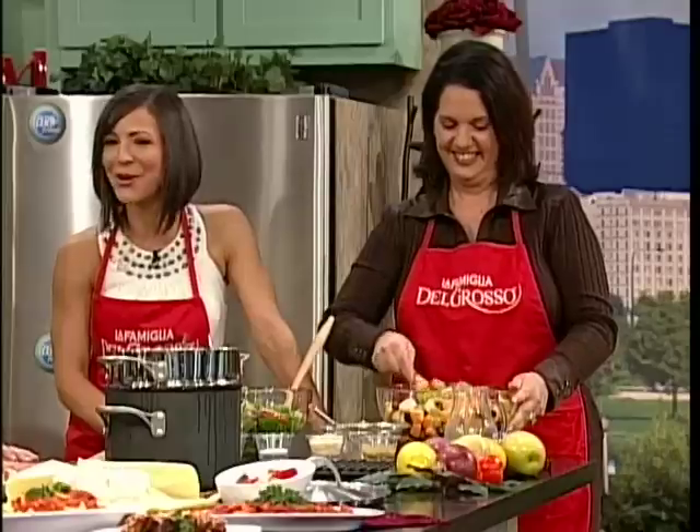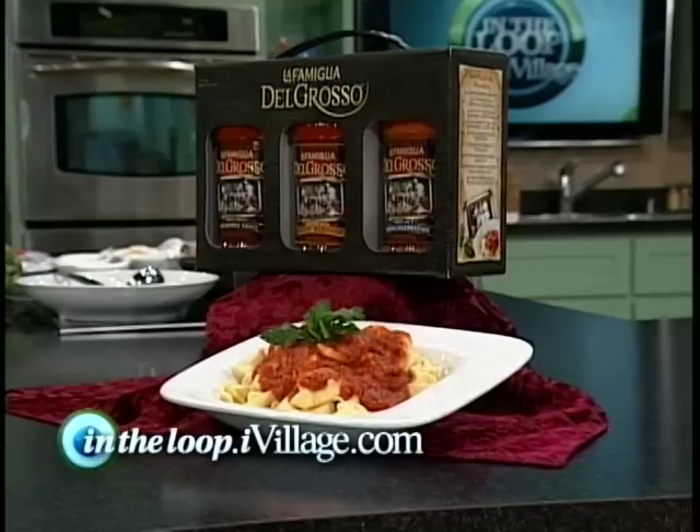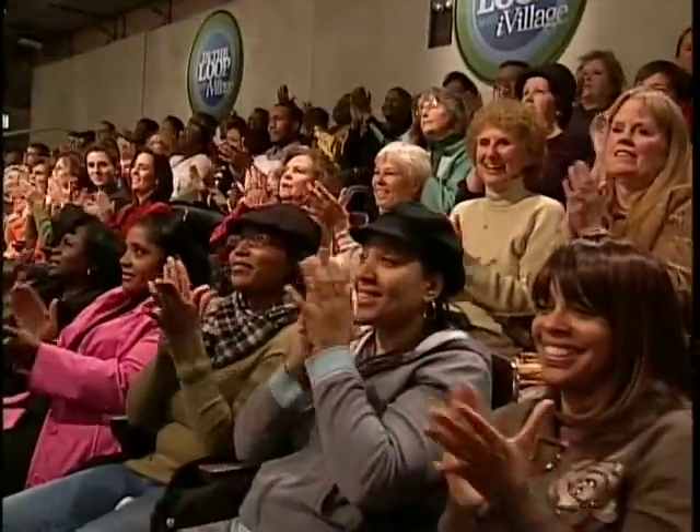You guys are killing me — I've got the rest of the show to do and I just want to eat everything. Thank you guys for all being here. For the Del Grosso family recipes, go to intheloop.ivillage.com. And everyone in the audience is taking home a gift — a pack of Del Grosso Gourmet Sausage. We will be right back. I want to eat it all!